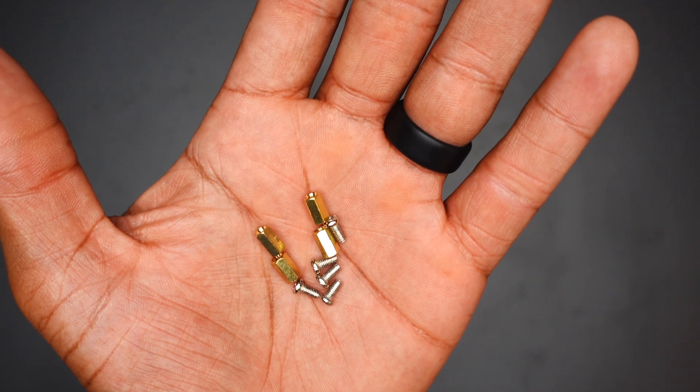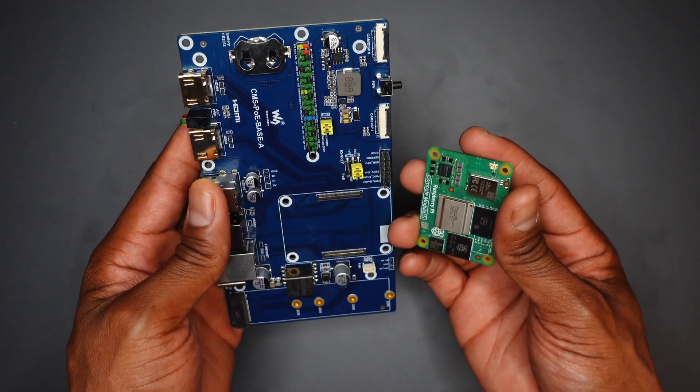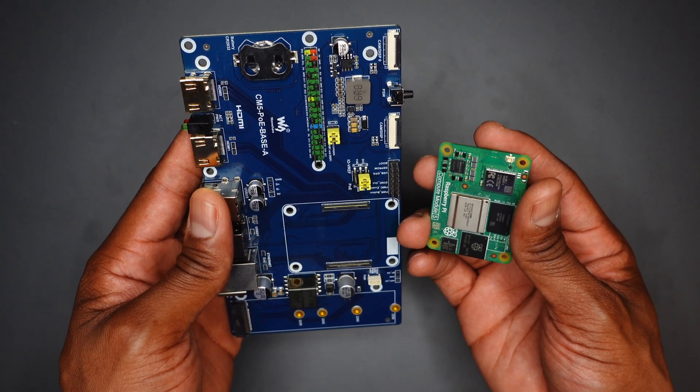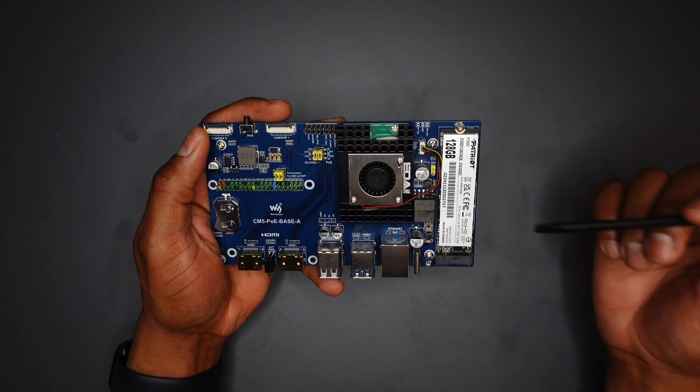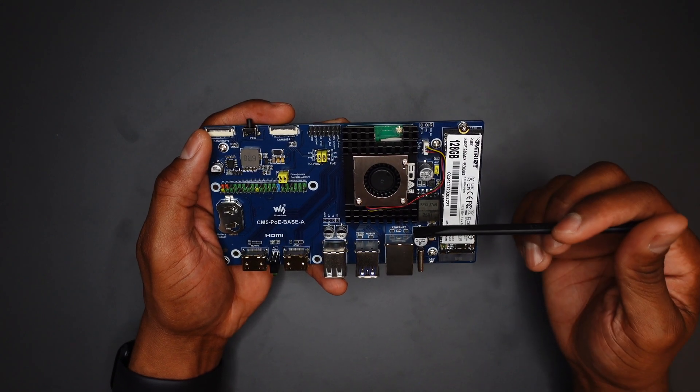Additionally, you get some standoffs and screws to keep your board off the surface. With the board and the CM5, all we need to do is put everything together. Here's everything fully assembled — we have an NVMe drive installed and an active cooler from Editech.